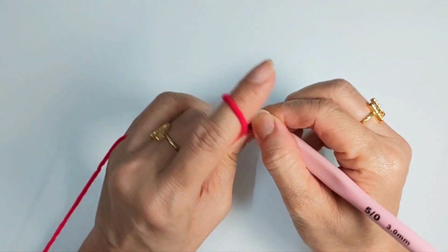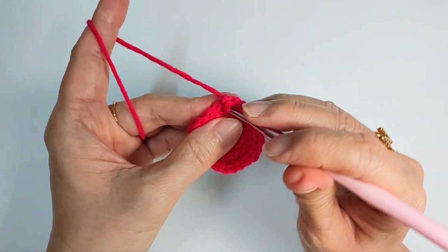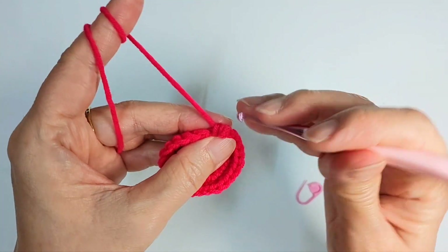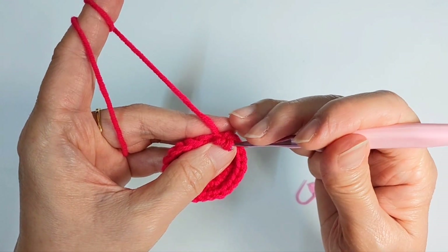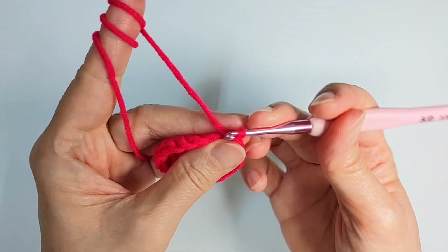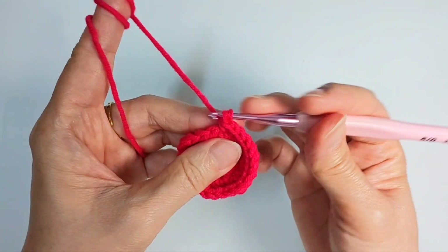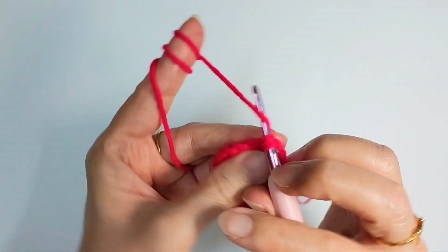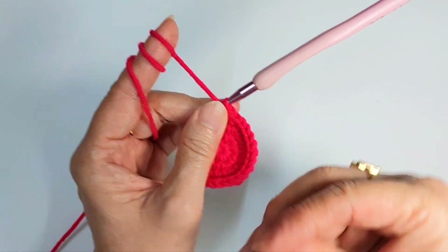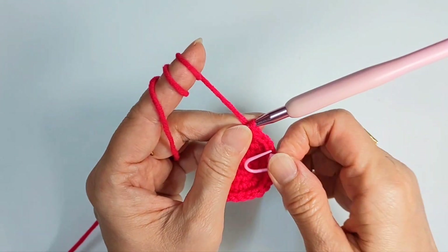The next row, row five, we're gonna do single crochet all around — just one single crochet in each stitch. Which means we're gonna have 24 stitches as well. I'll come back to you once I'm at the end of the row.